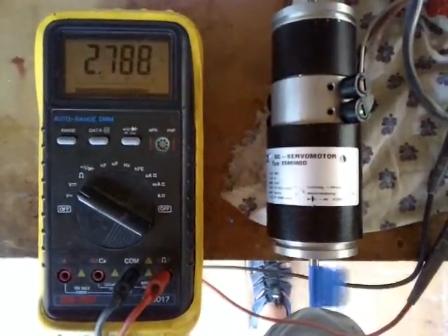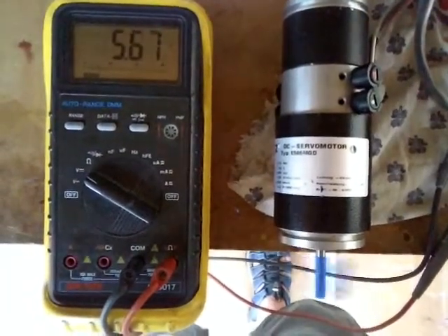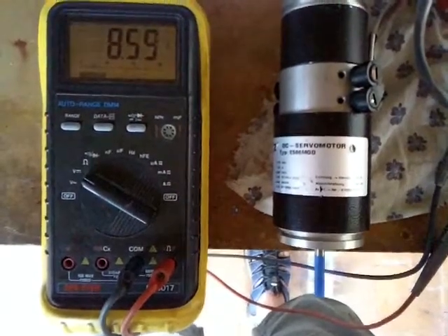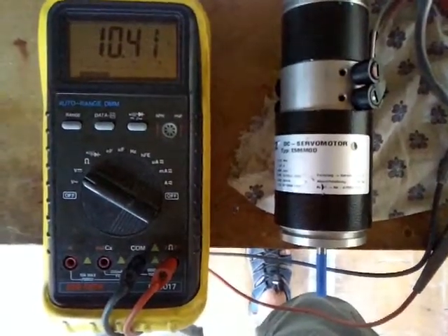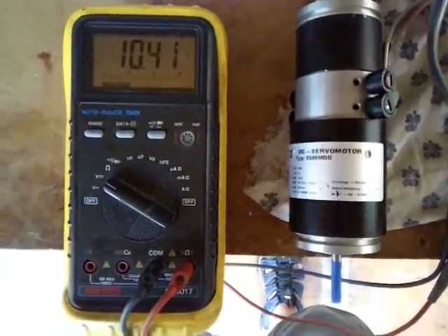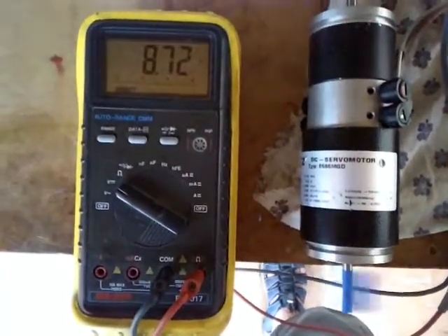The higher the reference signal, the faster the servo motor goes, all the way up to its maximum, which in this case is about 5,500 RPM. The servo amplifier has been tuned so that a 10-volt reference signal will drive it to 5,500 RPM in either direction.